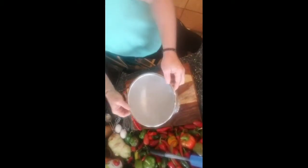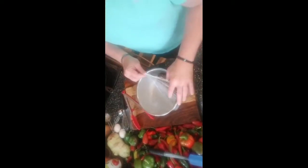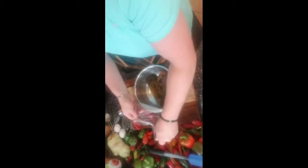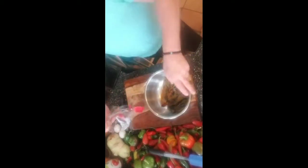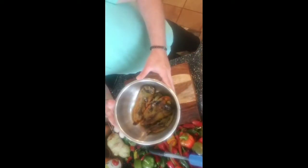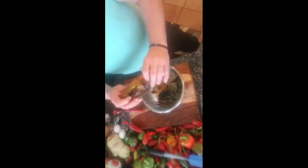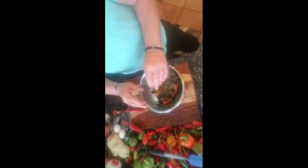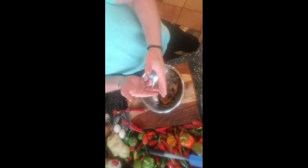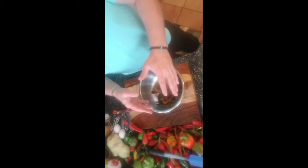We're back. We've got our chilies that have been steaming inside this bowl. We're going to remove the wrap. You can see what they're looking like now. We're going to be taking them out one at a time and rinsing them under cold water. Then we're going to peel the skin off, make that slit, remove the pith and the seeds, and then we'll start our stuffing process. So I'm going to turn my camera so you can see my sink.